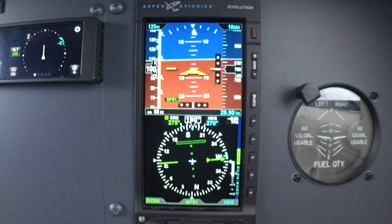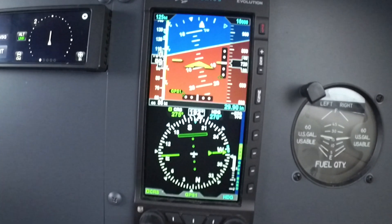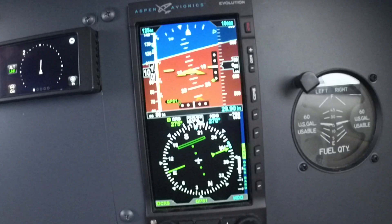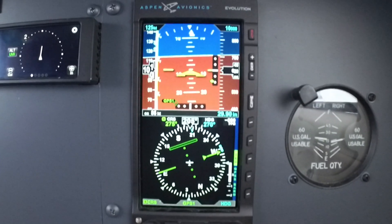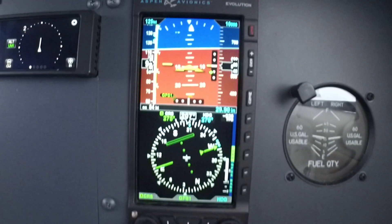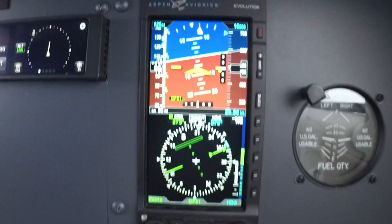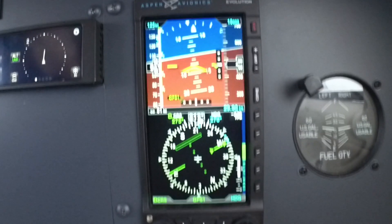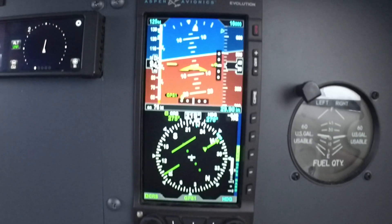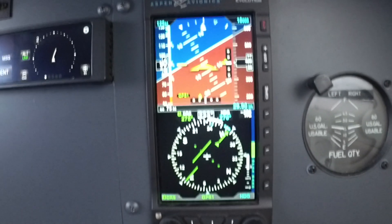Let's talk about shooting approaches for a minute. The E5 is IFR certified. One of the best features about this product is that when you're shooting an approach, everything you need is in the top part of the screen. You've got your airspeed, attitude, altimeter, and notice the glide slope and localizer needles are on the top part of the screen as well. So all of your pertinent navigation information is located right in front of you.